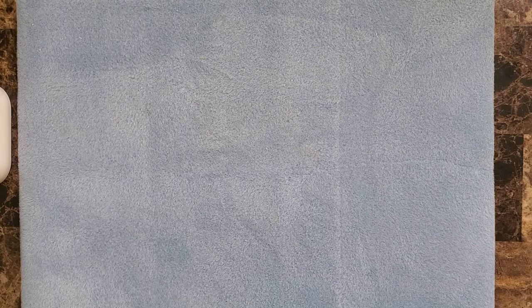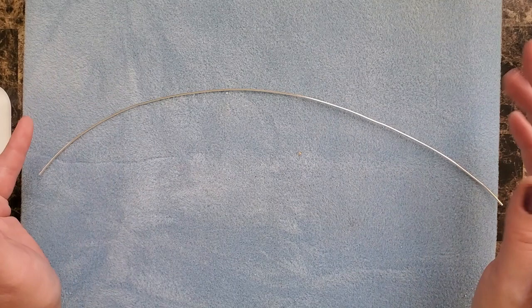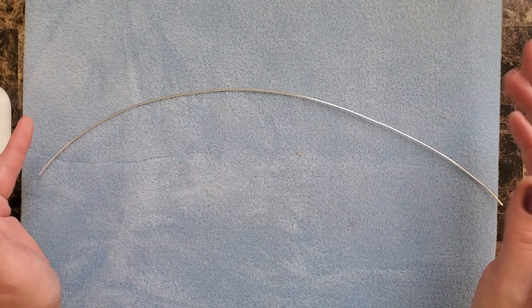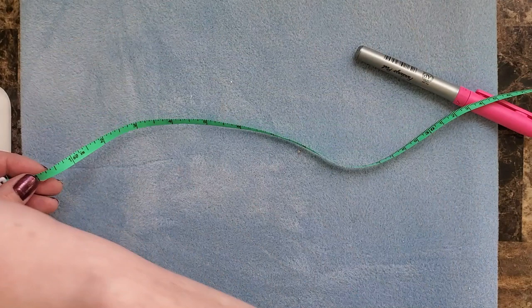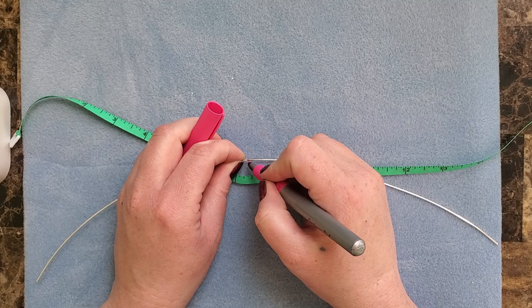So I'm going to mark with my sharpie. The Thunder Ponies are my nieces - they came over and left me a lovely note on my bead mat. It's my pink marker. So we got 15 inches, which means that we should have seven and a half - that's where we will mark our wire. Seven and a half inches - mark right here with the sharpie. Check.